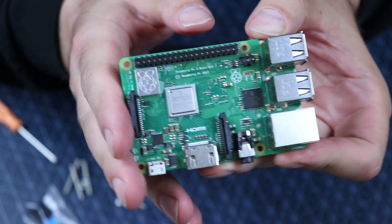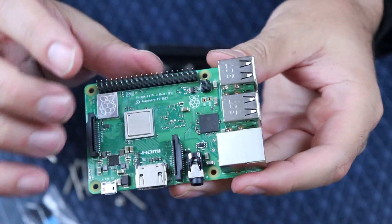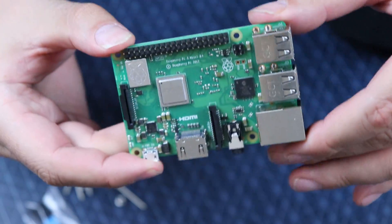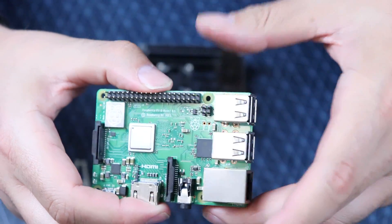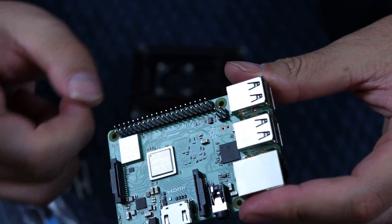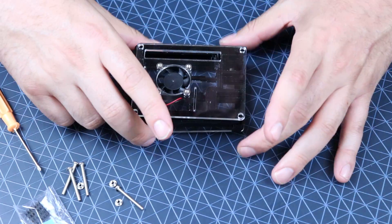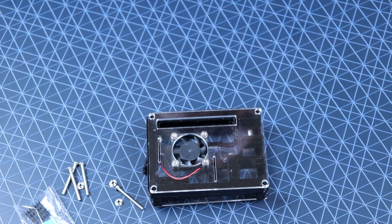Welcome back. So do you have the brand new Pi 3B Plus? One of the changes is we now have the POE pins, and that kind of prohibits some of the cases we can use for this. There are a lot of cases already made for the Pi 3 that this will not fit in, mainly due to that. iUniker reached out to me, and I've messed with a lot of their products — I really do dig them.